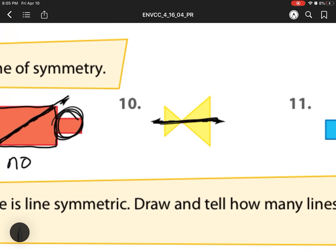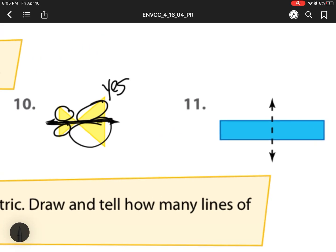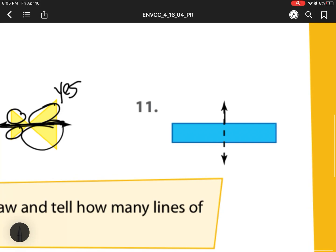For number 10, if we fold on this line, is it the same? Yes, this part will be the same as this part, and this part will be the same as that part. So this one is a yes for a line of symmetry. For number 11, this one's our simplest. Will the left side be the same as the right side? This one is a yes as well.